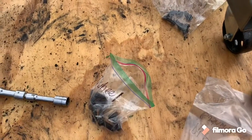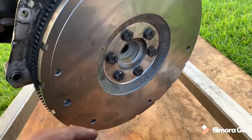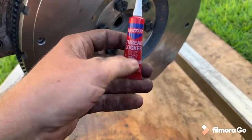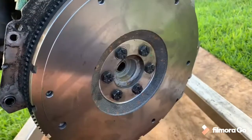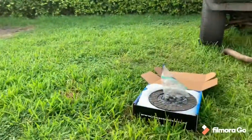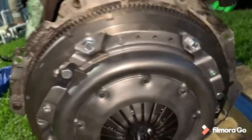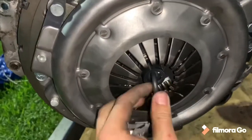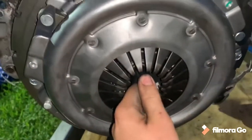We got our flywheel bolts and our pressure plate bolts, let's get to it. There you have it, the flywheel is on. Quick tip: make sure when you're putting your flywheel back together you use some Loctite. Now I'm going to clean this surface before I put the clutch and pressure plate on. Got the clutch and pressure plate installed — make sure you use the alignment tool when you're putting in your clutch.